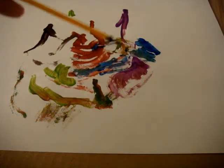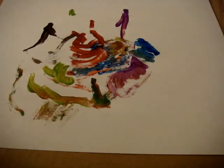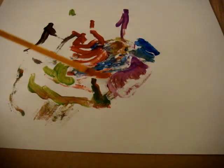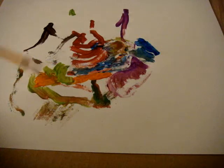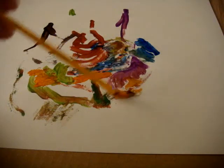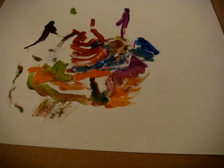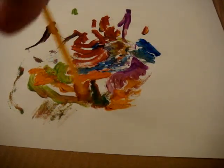Not seeing any form yet. No, no, no. We're seeing something.